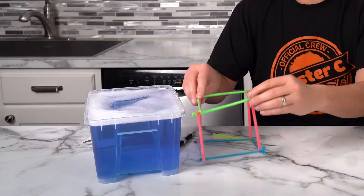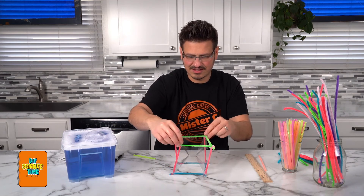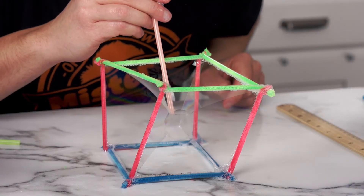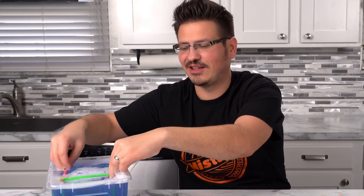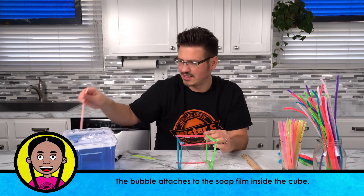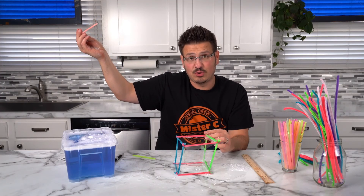Now what we do — we take our cube and dip it in. There it is! It's a cube bubble! Did you see it? This is super cool, I could keep doing this all day long. We're going to give it one more try. It forms that little square automatically — I'm going to hold it nice and still. And I have the perfect cube bubble!